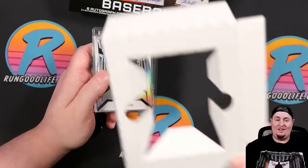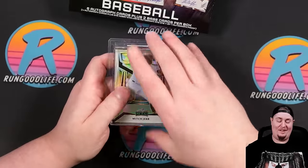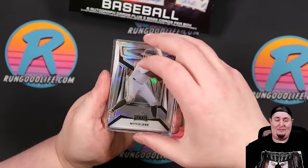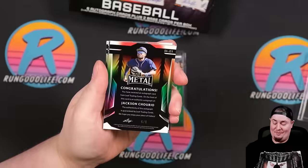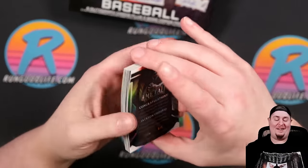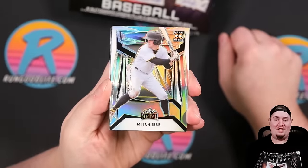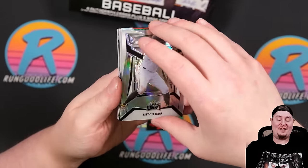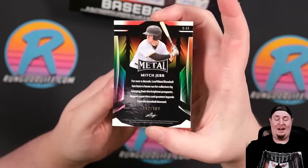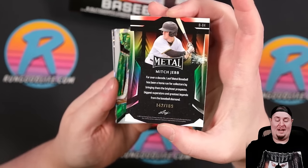My biggest gripe is this inlet right here on the inside of the box. I think we saw one of the better cards. We're gonna kick off with Mitch Jeb on the XRC — that is going to be one of our two base cards, numbered 142 of 189 on that one.